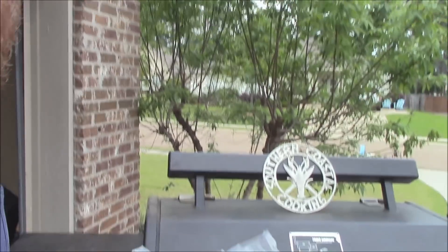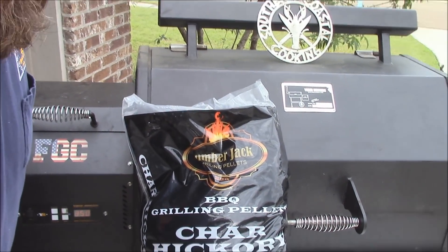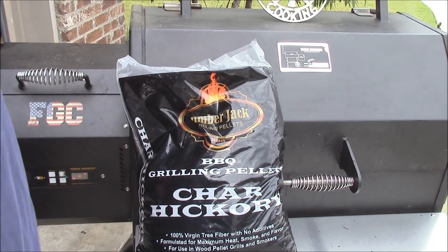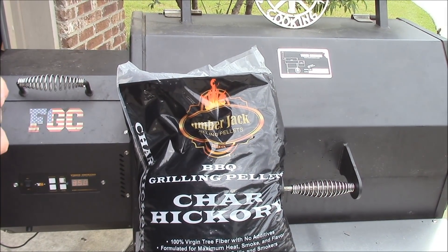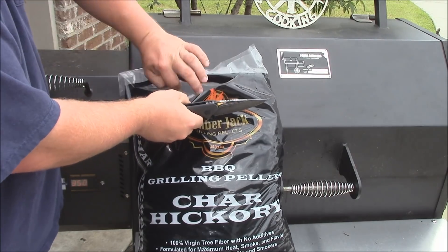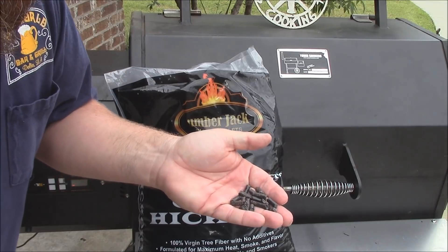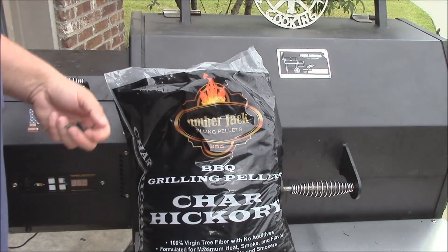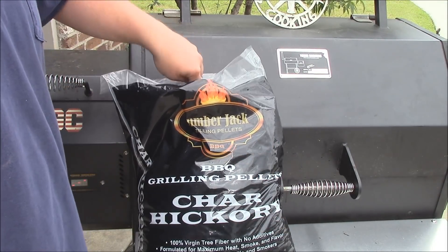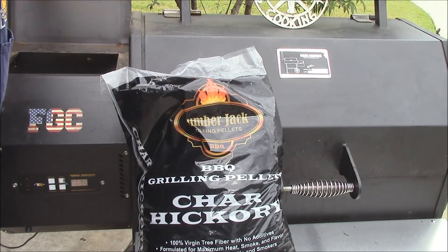This afternoon we're going to be doing some grilled chicken and some turkey burgers here on the Y640. We're going to use a new pellet — this is a Lumberjack Char Hickory pellet. It's a dark gray, almost black color pellet. It's got some charcoal in it, I believe. It's supposed to really give you a higher temp with even heat, because we're going to be cooking at 375 or something like that. So this will be a good pellet for this application.